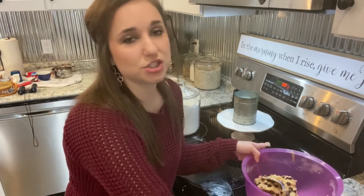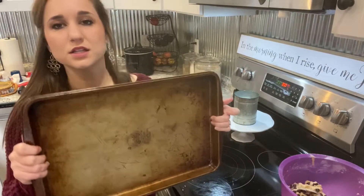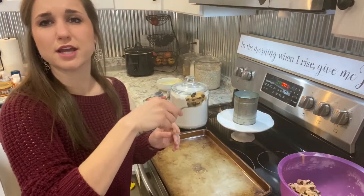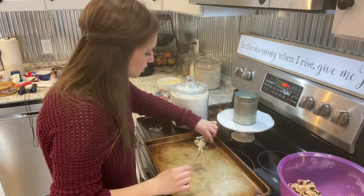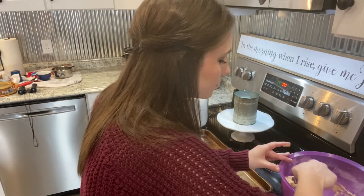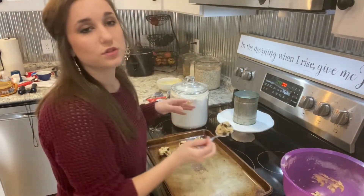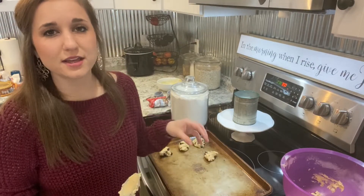I'm going to get a cookie sheet and scoop out the dough. I use my biggest cookie sheet — I've got three sizes. I'm just going to scoop them out about a tablespoon each.